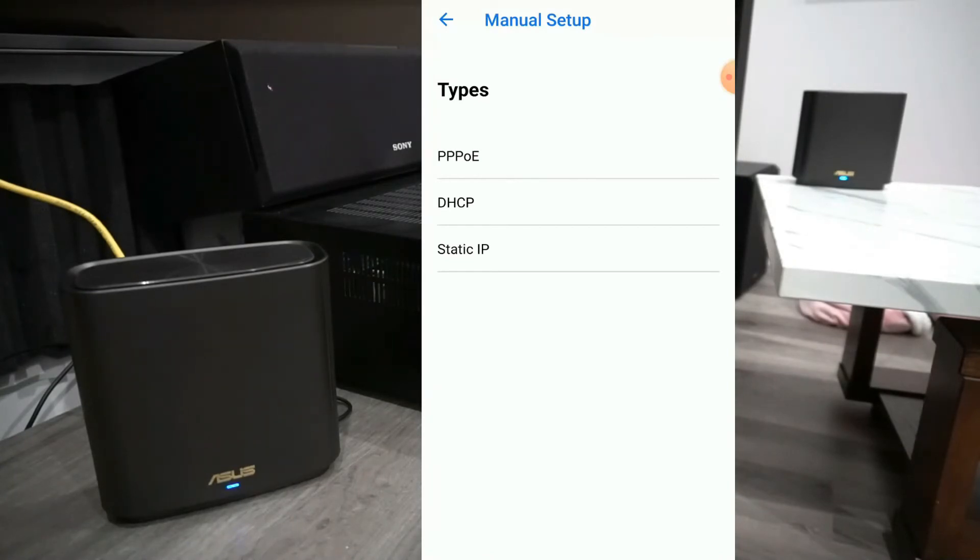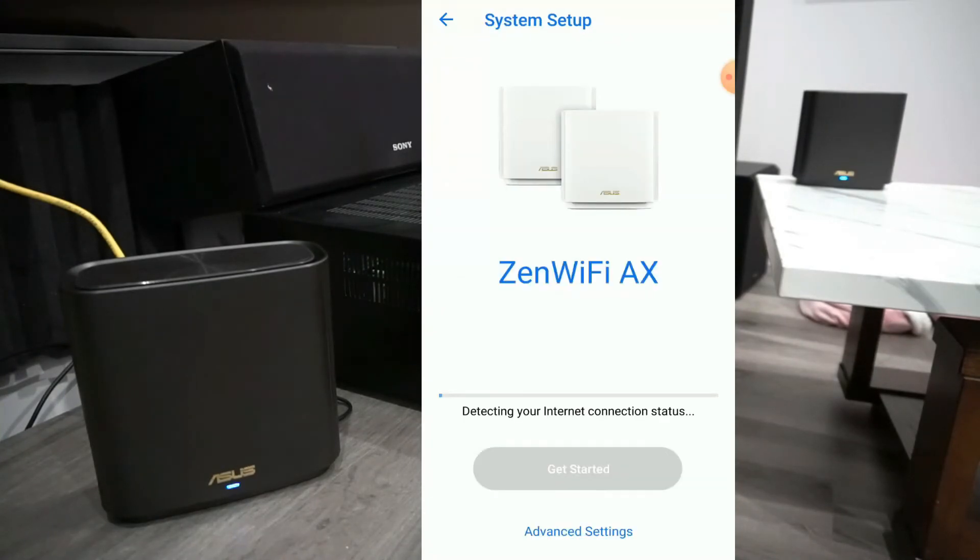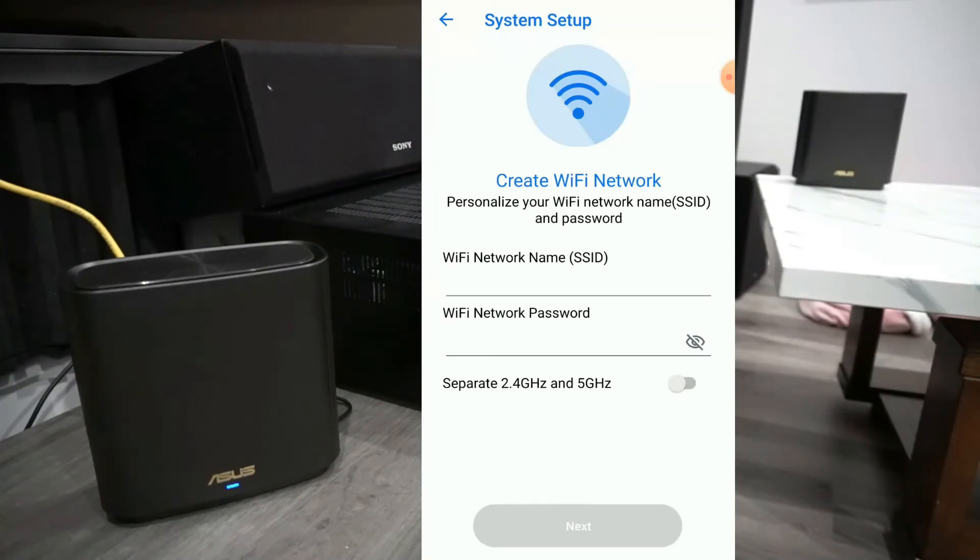If you run into this screen, click back and click get started again. The reason for this is your internet modem is still trying to get a connection from its network — it's not ready yet. Keep clicking get started until the Zen Wi-Fi can detect your internet connection.